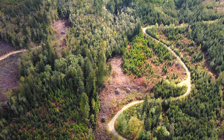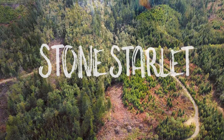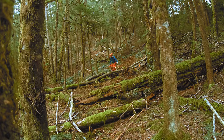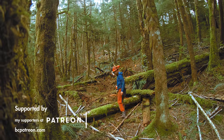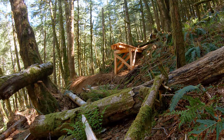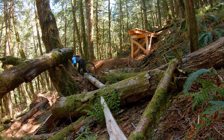Some time ago, I broke ground on a trail I've codenamed Stone Starlet. I started out by flagging a line in the forest and then brushing it out. From there, the features started to get built at various points on the trail. Up in the grove, the first big feature would be a sizable drop called the You Can Do It drop.